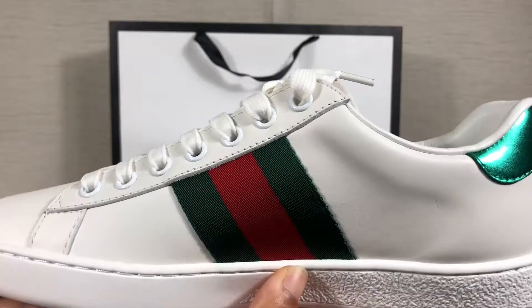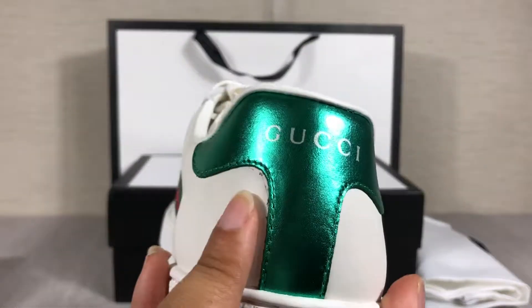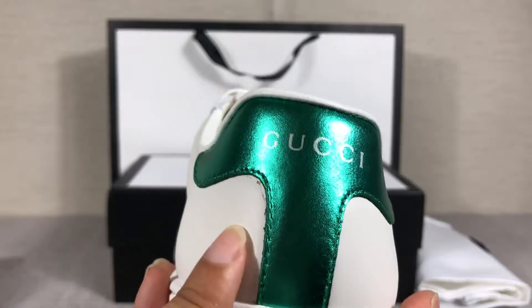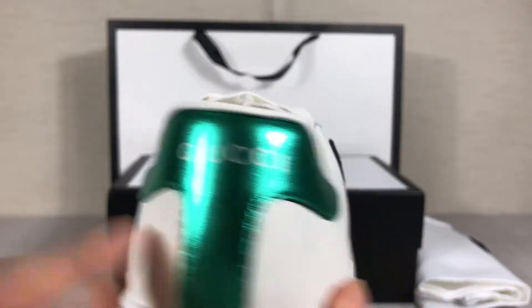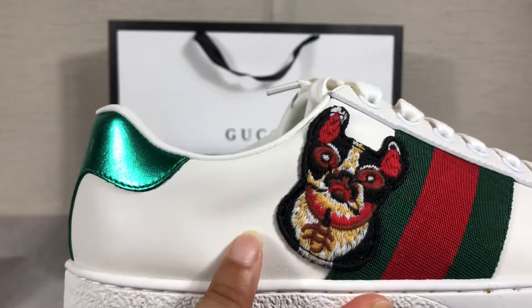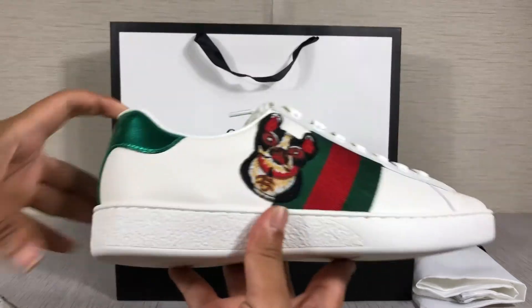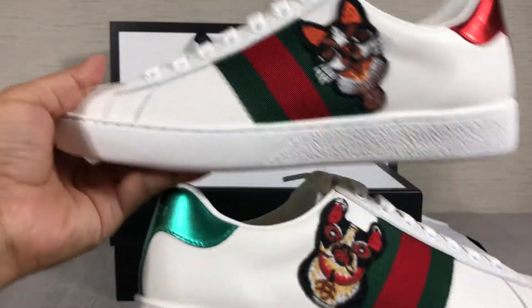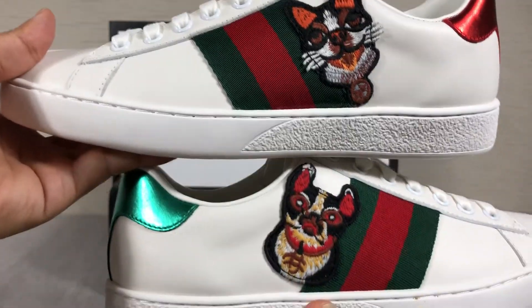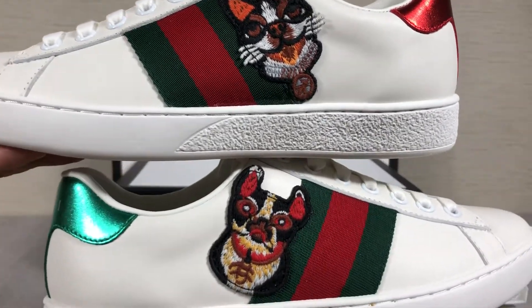This is the right shoe. The right shoe has a green back. And here you will find the Boston Terrier dog embroidery — it's different. These are different, you see? Special design, right?